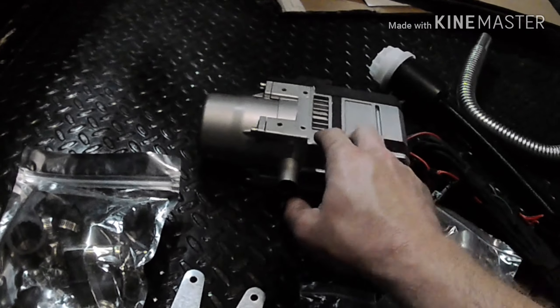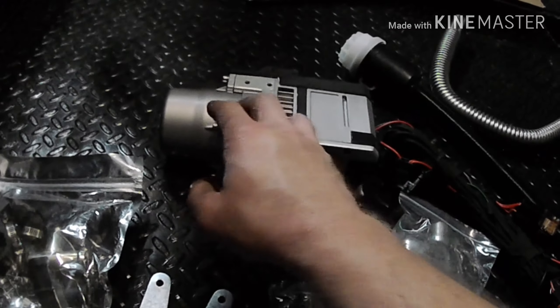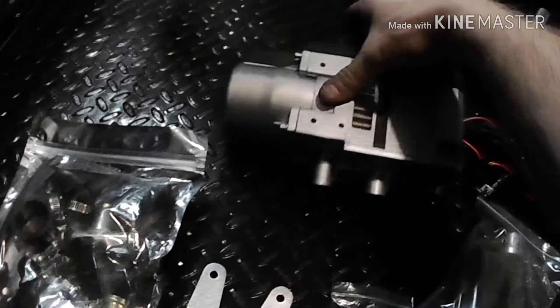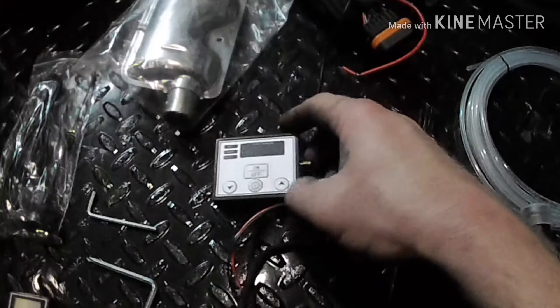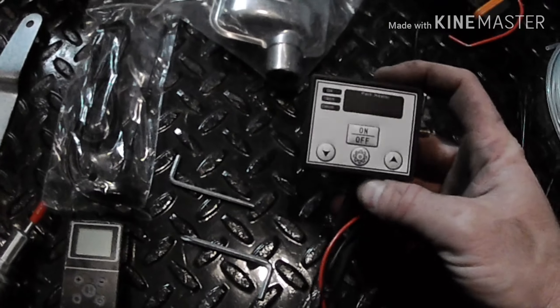For you rednecks out there, you've got a salamander heater in your garage — this is like a tiny salamander heater. It has a burn chamber, takes in diesel fuel, heats up the water in this cavity. I believe around that you have an intake and exhaust. You put this in line with your vehicle's coolant lines, and through the controller you can preset a certain time of day — which I don't know yet because some of this is in Chinese writing.